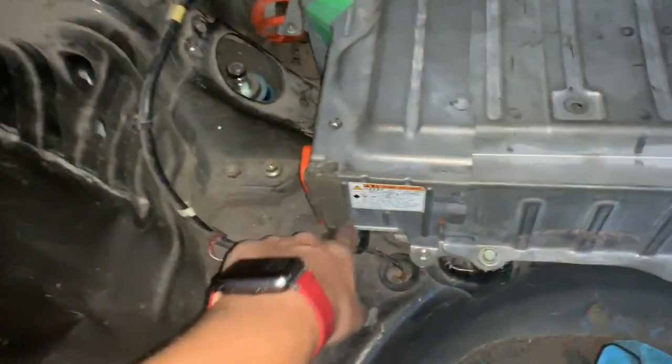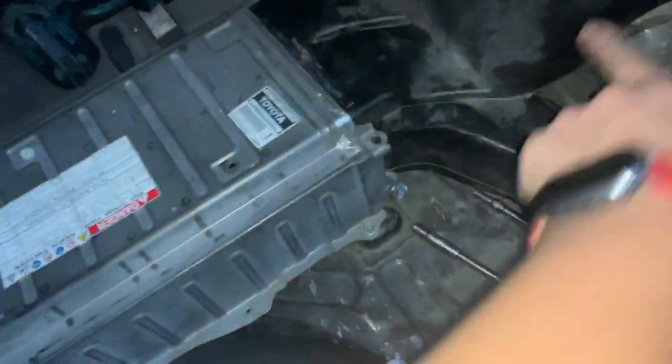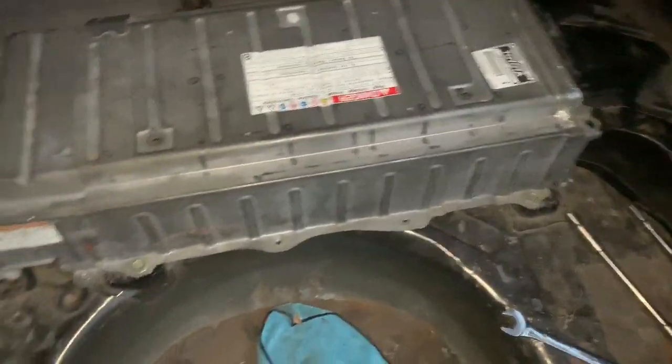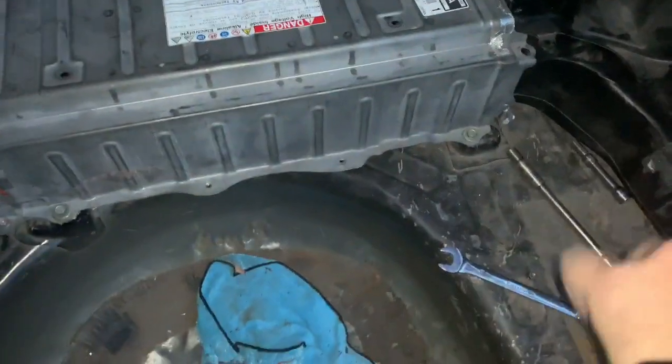We're going to go ahead and start up the car. Note this isn't fully bolted to the chassis — there are more support beams that connect the battery to the chassis — but we're leaving it like this to test first so we don't have to take everything apart again if it isn't working. The battery cells will probably throw a code right away since the replacement cells are at 7.5 volts while the rest are at 8.2.